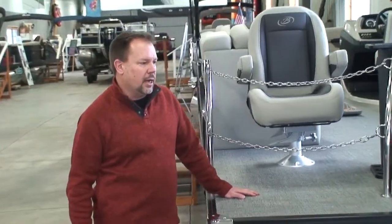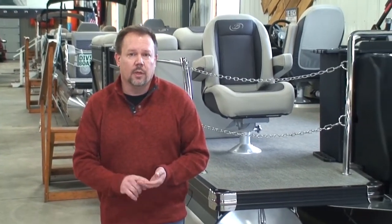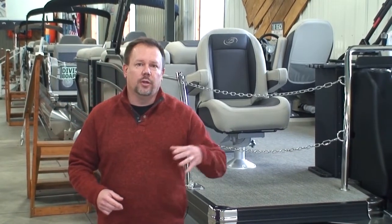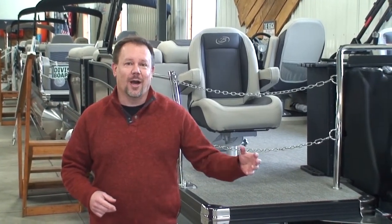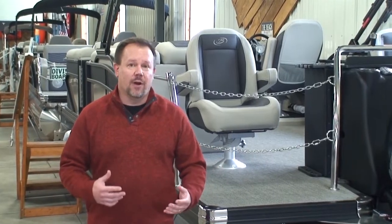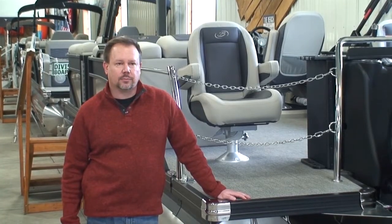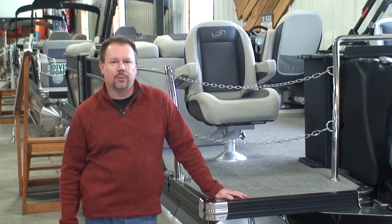It just kind of comes down to you the buyer to answer the question: how much horsepower do I need? It really does depend on how you want to use the boat — what you're going to be doing with it 80% of the time versus 20% of the time. Do you want to spend the extra money for that extra horsepower for maybe the one or two holiday weekends where you're really going to want it? That answer is going to be different for everyone. But those are just a few things to consider when you're deciding how much horsepower to put on the back of a pontoon.